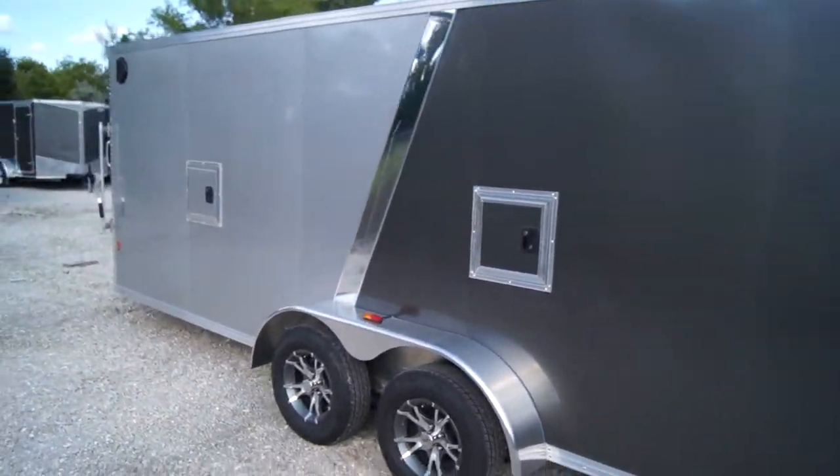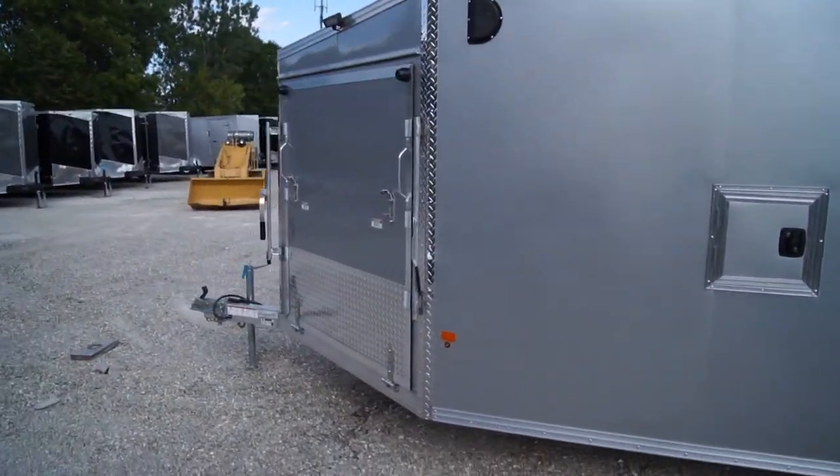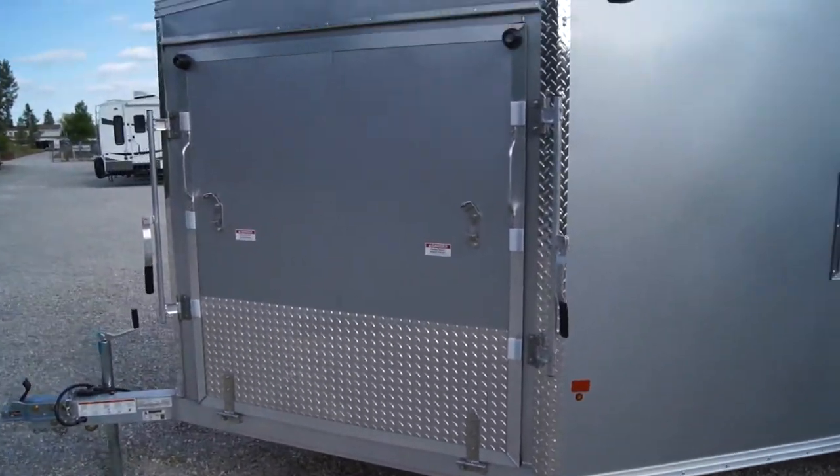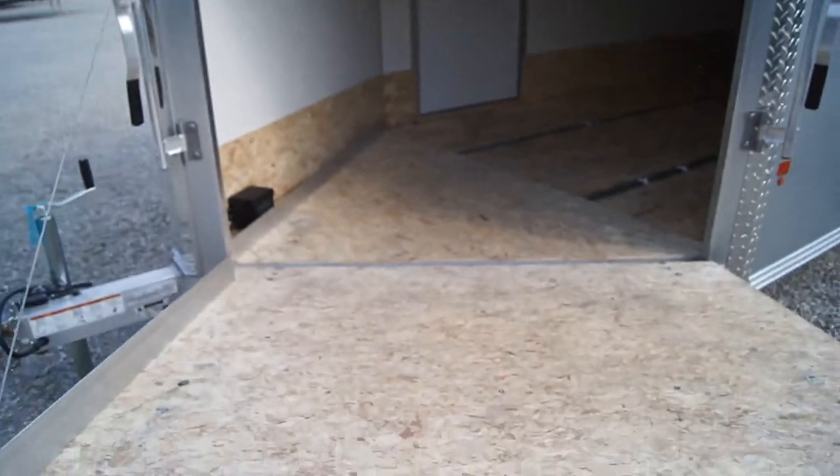Walking around the other side, you can quickly see the two fuel doors as well as our front ramp door with the front loading light. It's spring-assisted and comes down nice and easy.